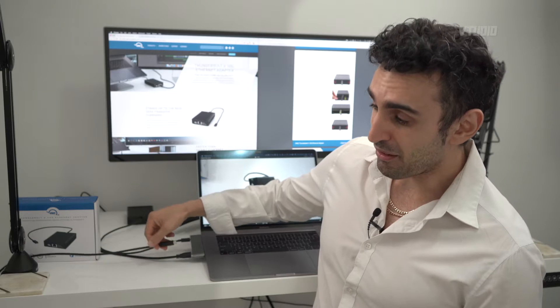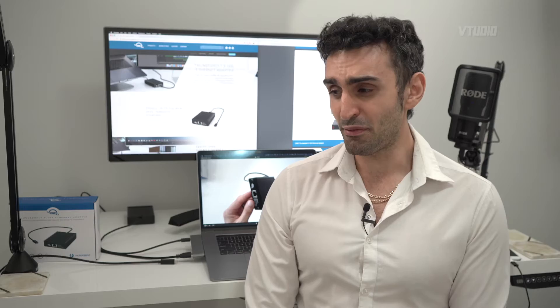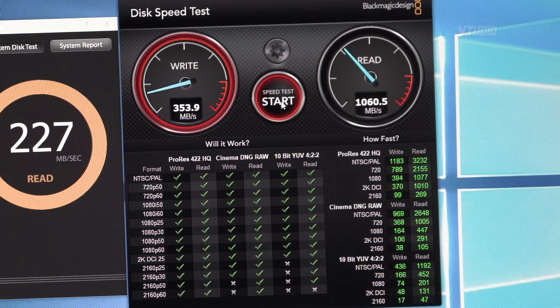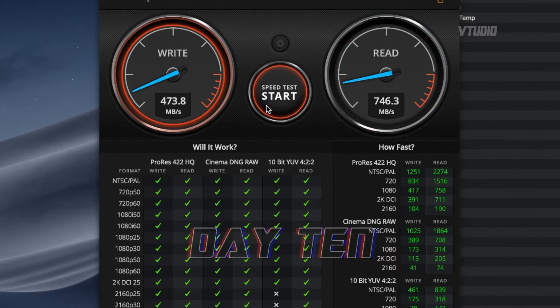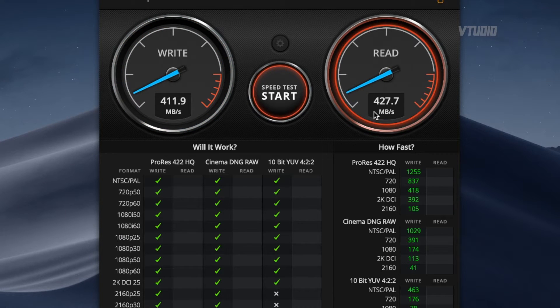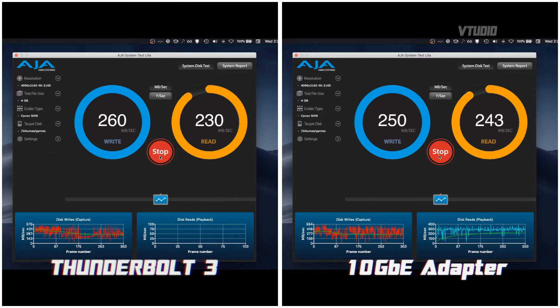However, after about a month of usage I've found it maxes out around 500 megabytes a second. Look at that speed — over a thousand megabytes a second — so it's 410 write and 750 read initially. After about a month of pretty much constant use, the speeds are 400 write and 450 read. I'm a RAID 6 kind of guy, so that is more than enough speed for me.